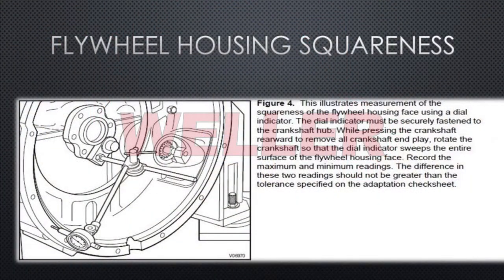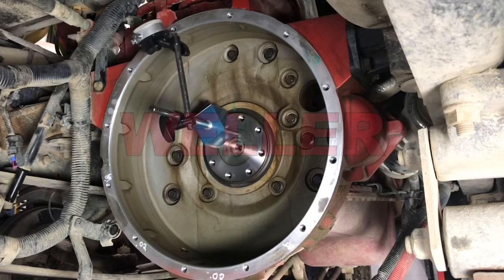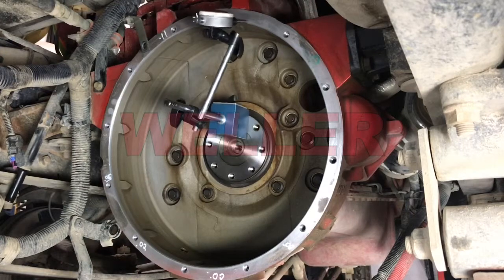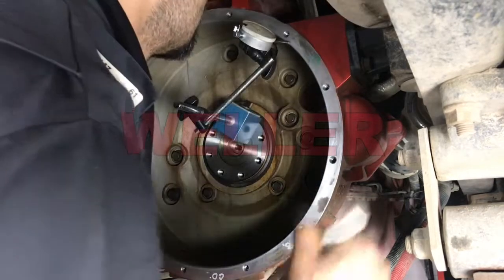To measure the squareness or flatness of the flywheel housing, leave the magnetic base fixed to the crankshaft and make sure to press the crank to eliminate any end play that could throw off the reading. Sweep the entire housing again, recording maximum and minimum readings, and record the results.